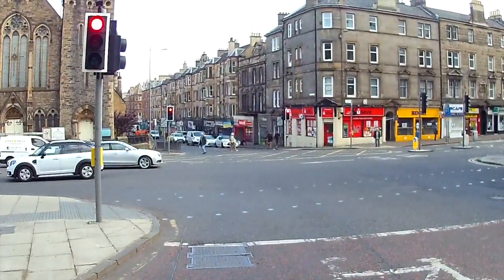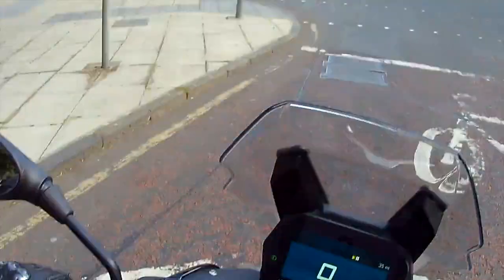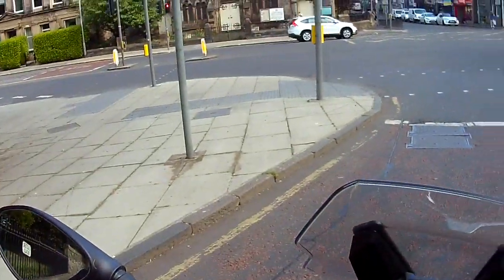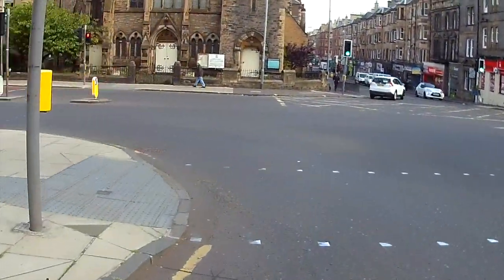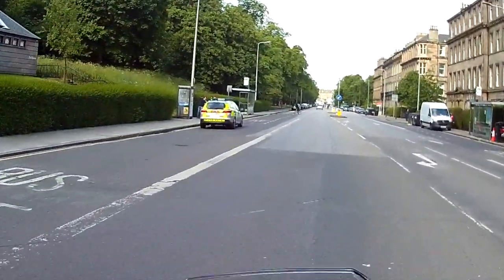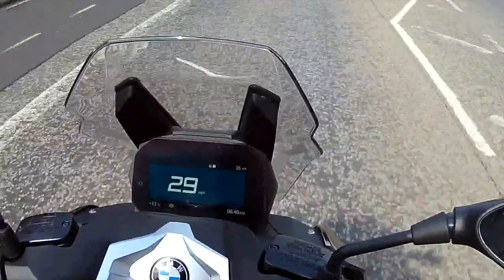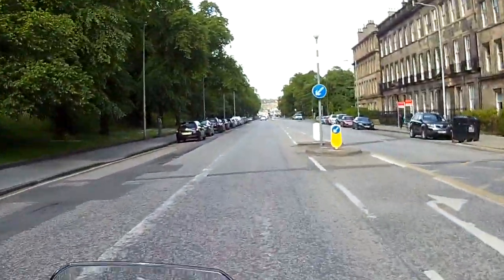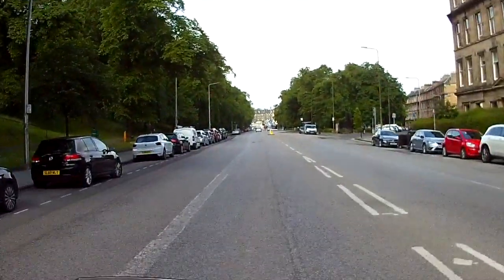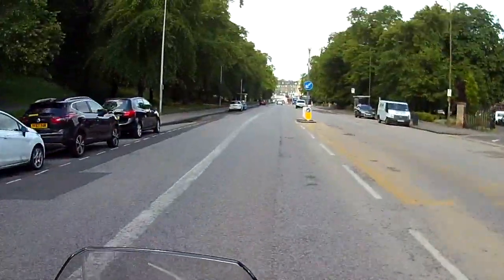I'd have liked to have seen this with a lower seat, basically. I think it's partially to do with the fact there's a whole load of storage underneath the seat, and the practicality of it means it has to be a certain height. But that's the one thing when I first hopped on it — I thought it was quite cumbersome. It's got quite a low centre of gravity being a scooter, and it is quite light.